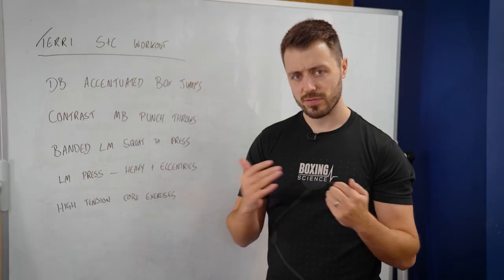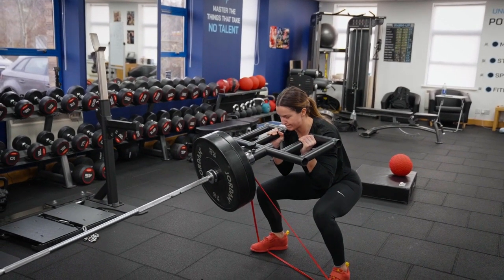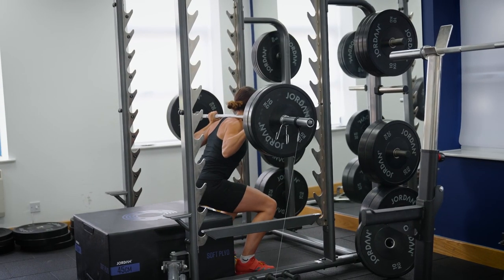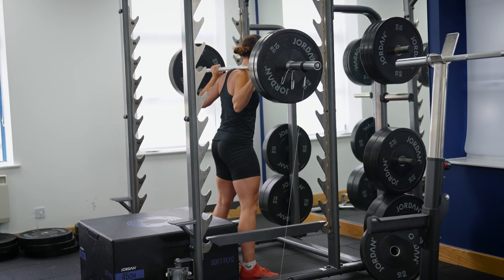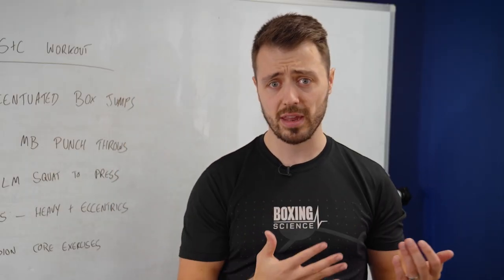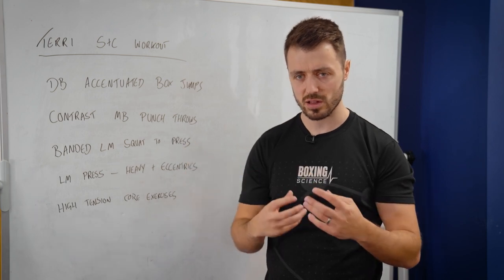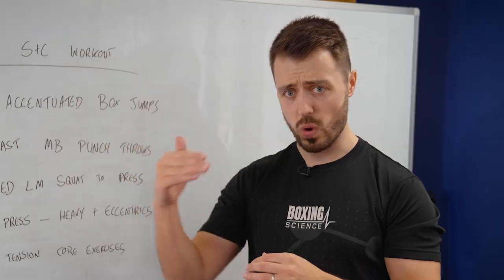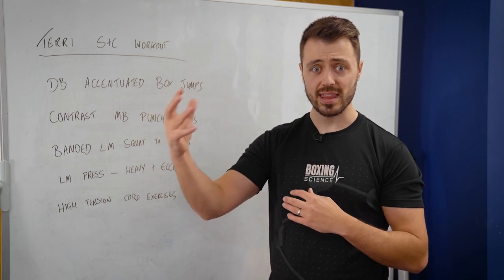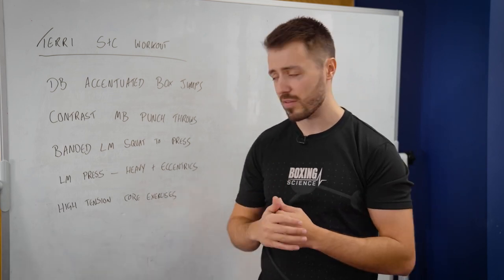The key compound lift today is a banded landmine squat to press. The reason why we're using the landmine squat to press is because last camp Terry really excelled through the Anderson squats and box squats in her maximum strength phase — she hit 120 to 125 kilos on a box squat, so she's really working towards the top end range of her capabilities. In order to get some overload and stimulus we've got to change some of the exercises around. The reason why we're not going for a back squat is because she's quite strong on the box squat, and to overload her we'd probably have to go quite heavy with the back squat, which is something I'm not willing to do with Terry at the moment.